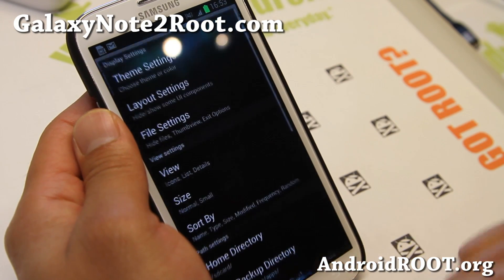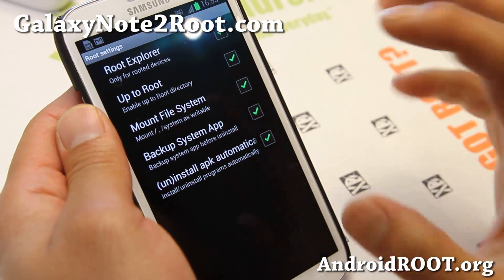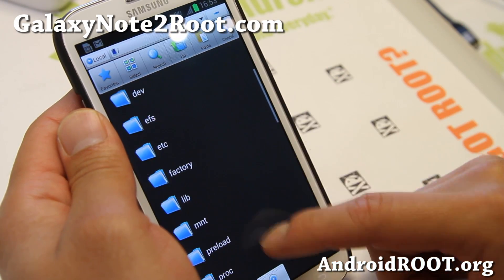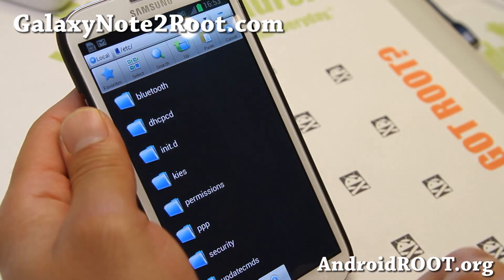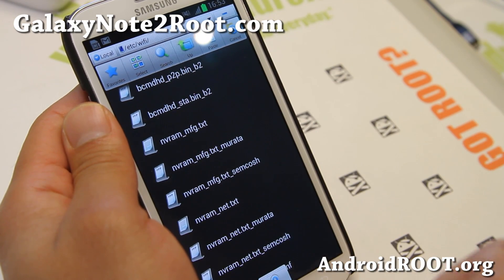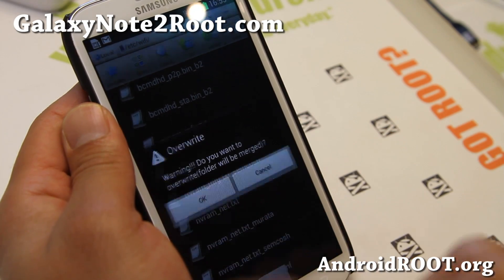I'm also going to enable root settings here — make sure you have root explorer, mount file system — they're all on. Then we're going to go into the directories, go to ETC and Wi-Fi. These are all the same files, but we're going to write over them with the ones from 4.1.1. Paste, and say OK.